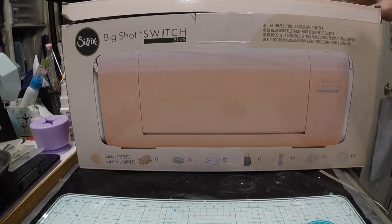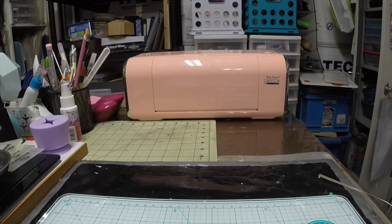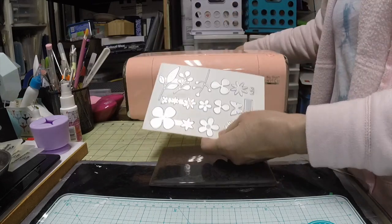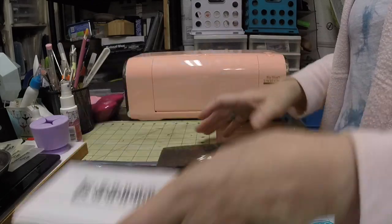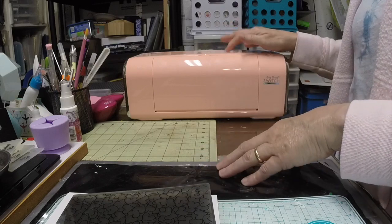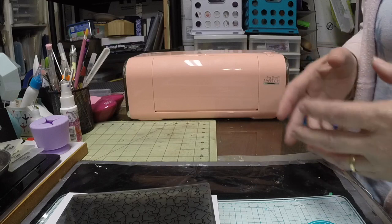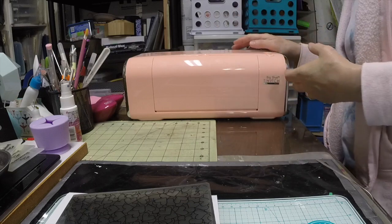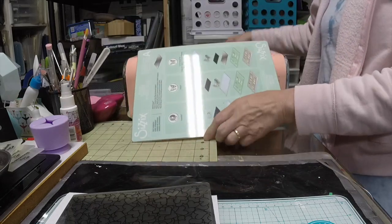I already did the unboxing since there are a lot of videos on that. What you do get is a 3D embossing folder and some dies. I got it at Hobby Lobby for $199.99 — it's a $299 machine on the Sizzix website, so it's $100 off. This color is unique to Hobby Lobby; at other retailers or on Sizzix it comes in white or black (Tim Holtz edition). I do like this color — it's more of a coral.